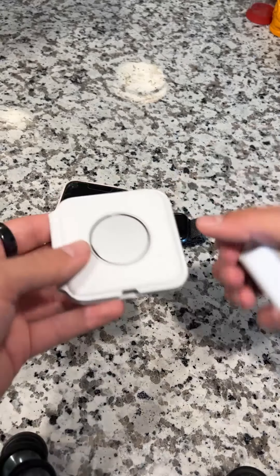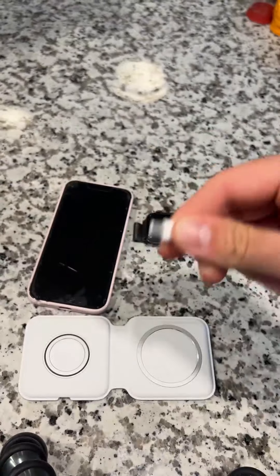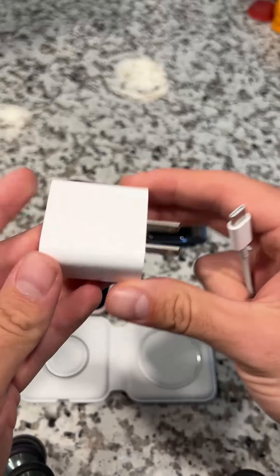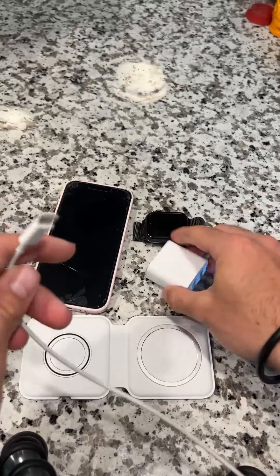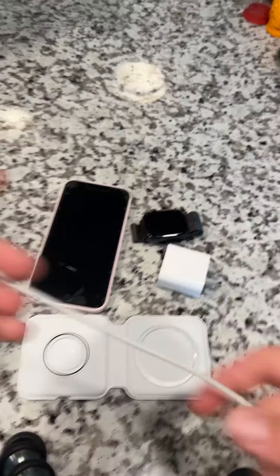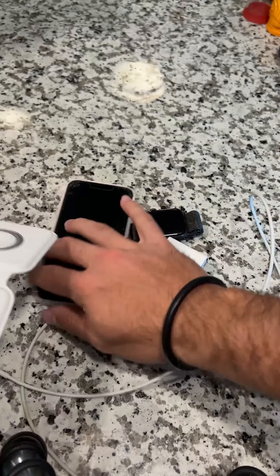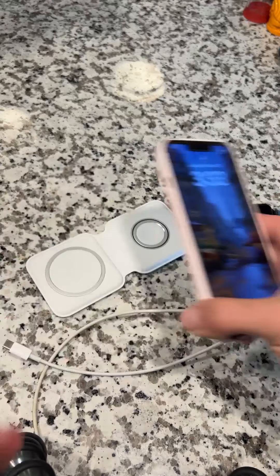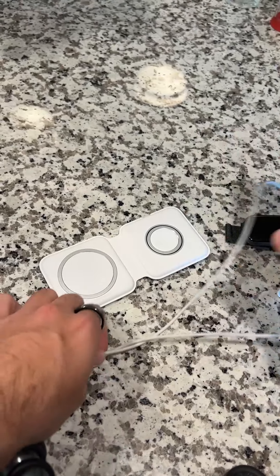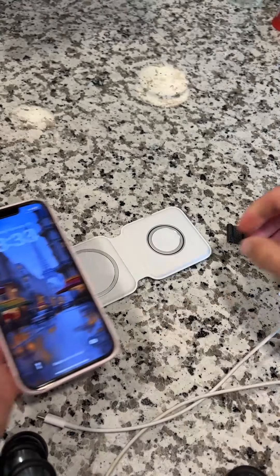When you buy it, it only comes with the pad itself and the wire, so you won't get a charging block. This is the 20-volt charging block from Apple, so if you don't have one with a USB-C adapter you'll have to buy one separately. It does come with the cord and the mat itself. This is good for having next to your desk or at night where charging speed doesn't matter as much — I put mine on every single night so I don't need multiple charging pads.